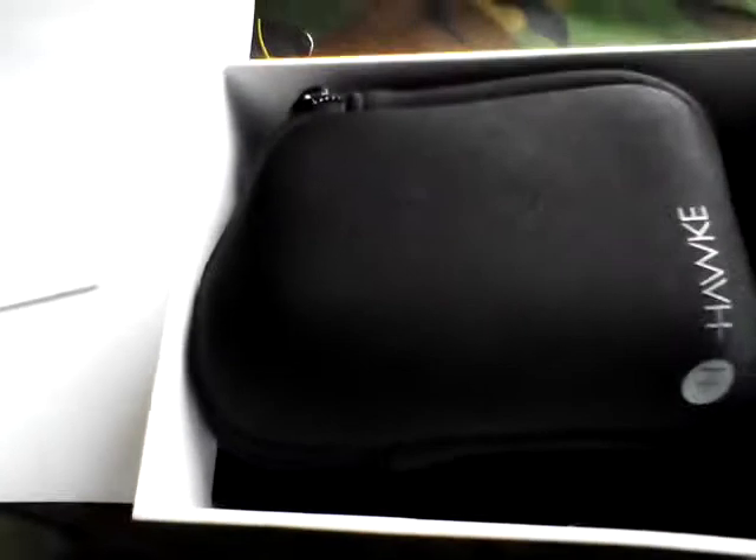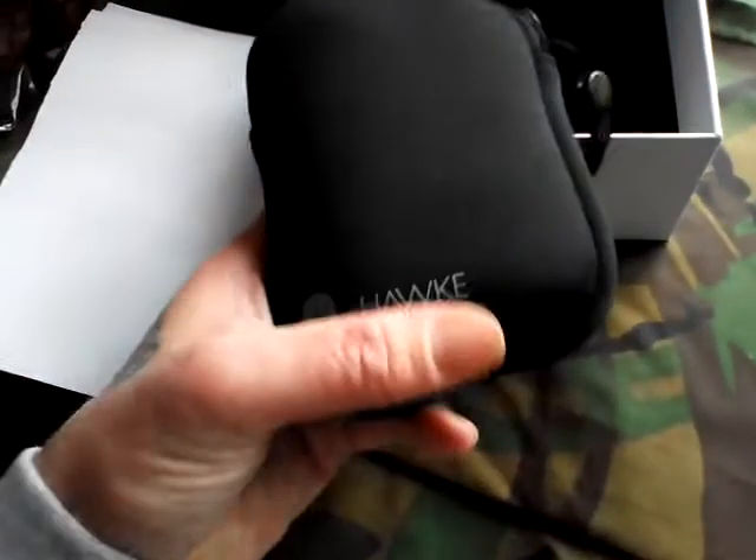Decent box. I got a free Duracell battery. We've got the Hawk manual in several languages — tells you all the functions and everything. There's a receipt in the bottom of the box. It comes in thick padding so it really protects it — not bad.